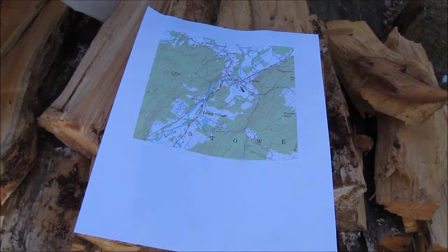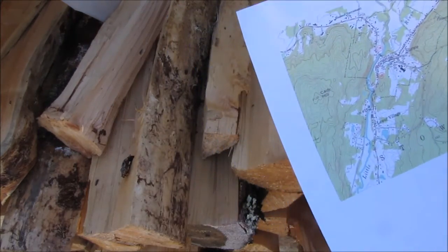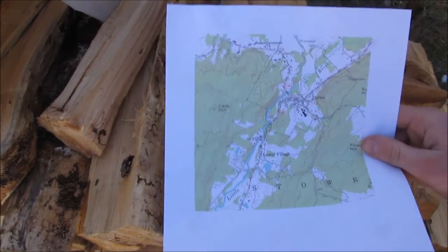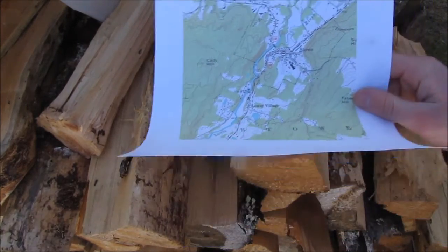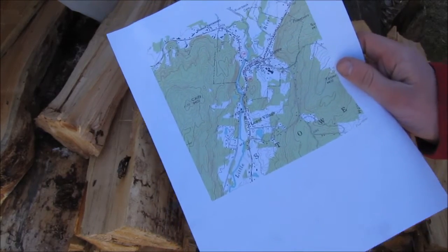Hey guys, Survival 101 here, and today we're going to be starting a series on how to build a root cellar. I'm going to be hand-digging this root cellar on our own property. I'm doing this because I need a way to store all of our fruits and vegetables that we grow over the summer during the winter and fall at a constant temperature, because we don't have enough storage space inside the fridge to store all that.